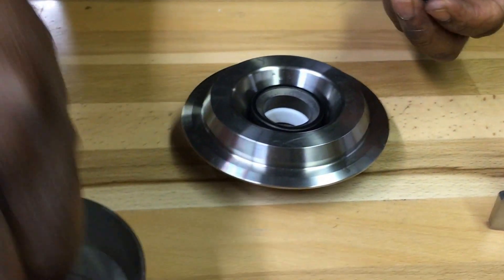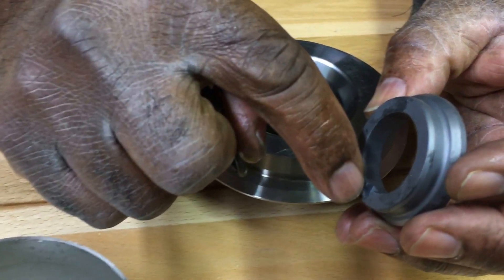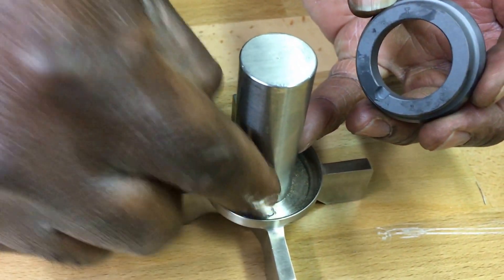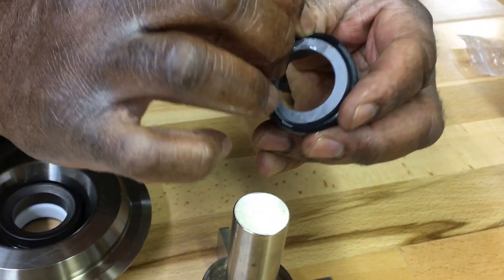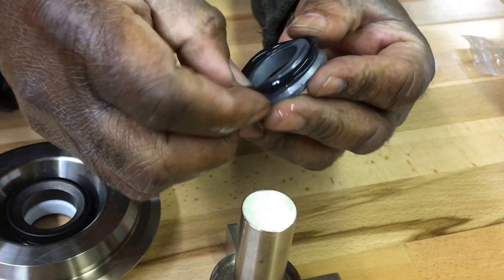Now, the impeller. Here's the notch in the back of the impeller seal that engages with the drive pin in the recess on the impeller. Now do the same thing with the O-ring — put it over the back of the seal.